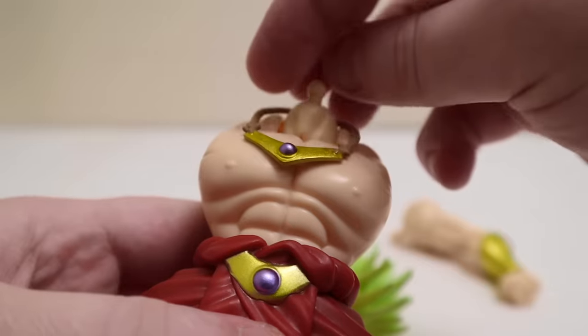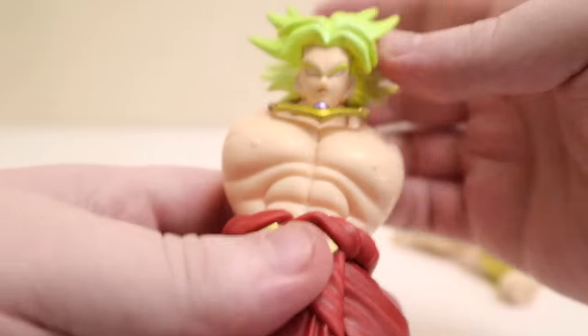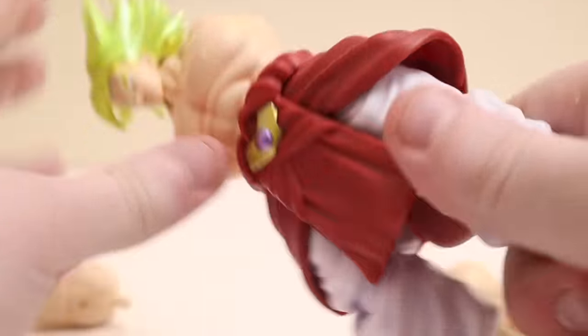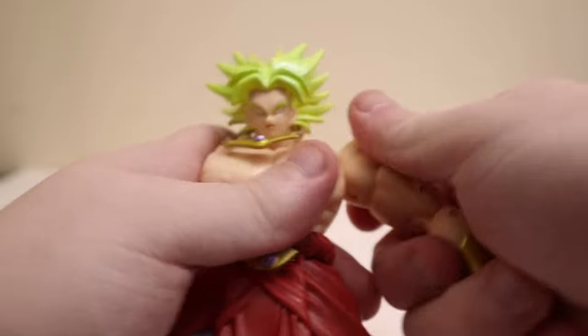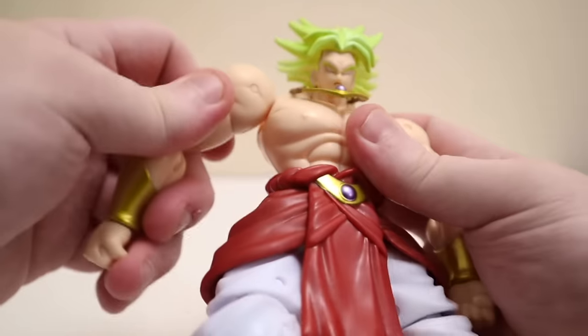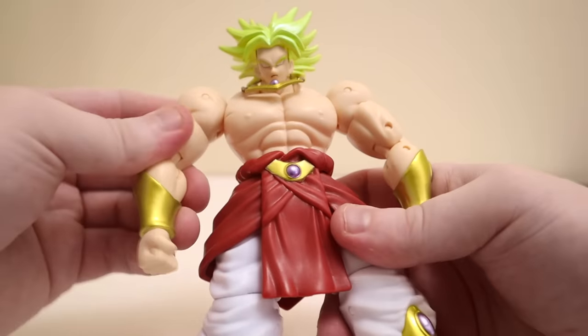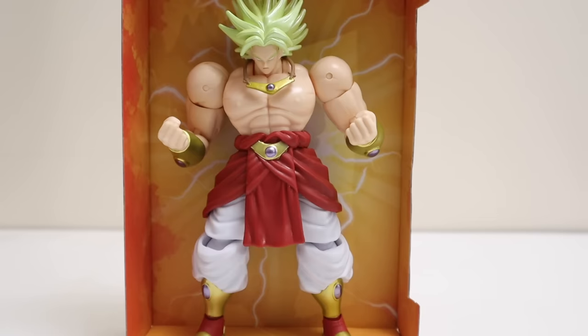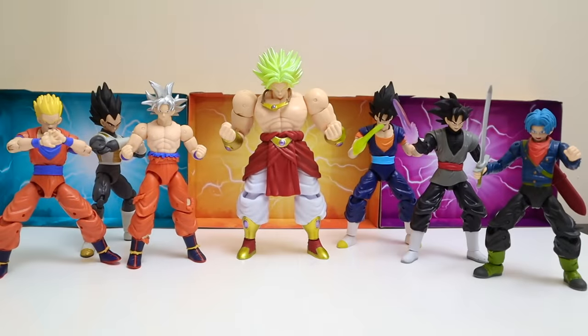With all pieces in hand, let's put together Legendary Super Saiyan Broly. Take the torso, put the necklace on, pop on the head, pop in the legs, and then pop in both arms. There he goes, all completed! The awesome and massively powerful Legendary Super Saiyan Broly, one of my favorite characters. He and Super Saiyan Kale should be on a date immediately because they are perfect for each other. Note: this is the original Broly, not to be confused with the newer version from the Dragon Ball Super Broly movie.